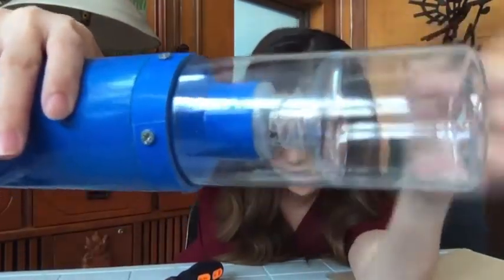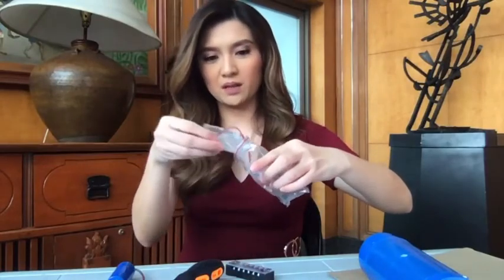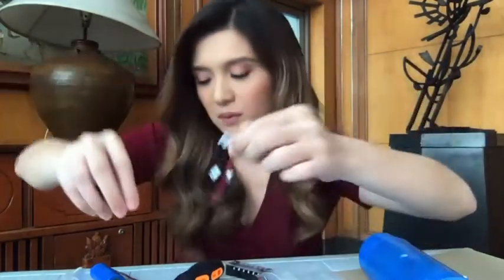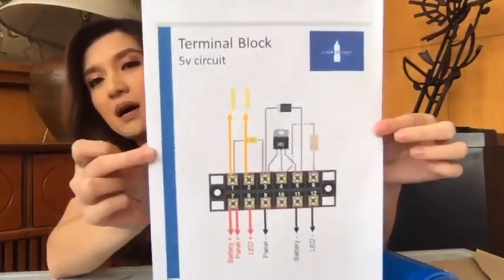Kinupit siya ng bote. Nakikita nyo ba yun? Ang daming maliliit na bagay! May number naman pala siya so hindi ka maliligaw. Kapit yung mga cordons. Ano to? I'm sure nandito naman yun sa instructions. Huwag kayo magulat kapag biglang merong ibang kamay na lumulusot dito.